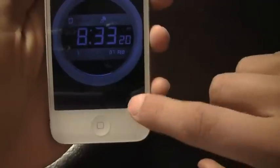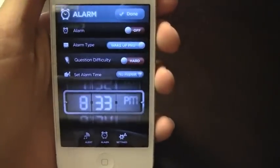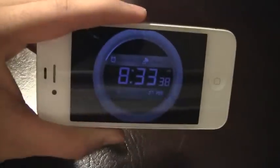If I go back into the options and choose the question difficulty, I can even set it to hard mode, which is going to be a lot more complex math. Also, if you have a stand like this — I believe it's called the X stand — it's actually going to make this app much more convenient.